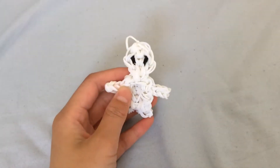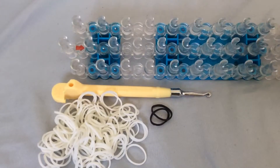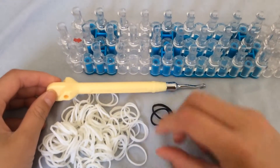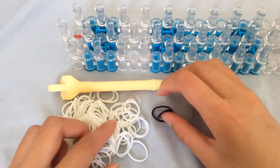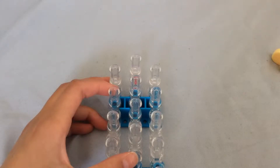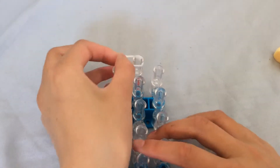Let's get started. You will need a rainbow loom, a hook, two black bands, and about 100 white bands.